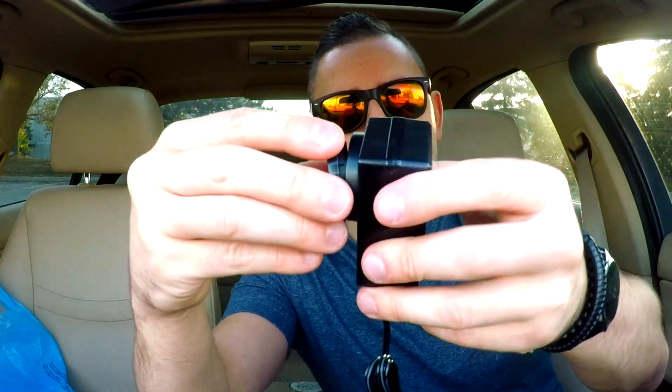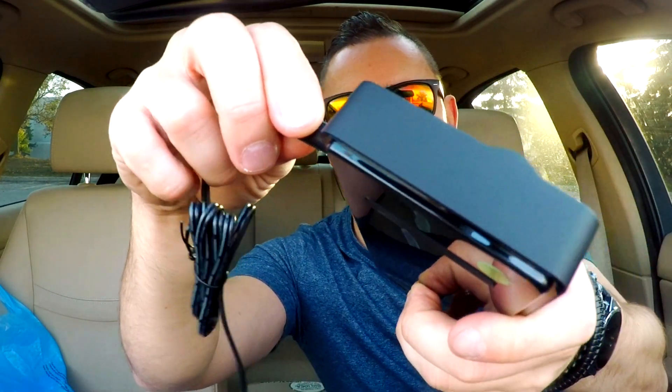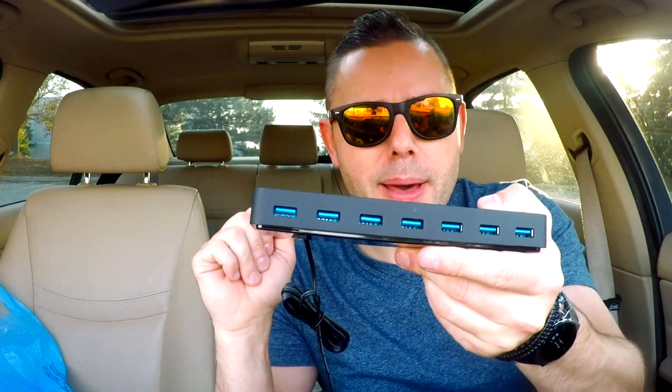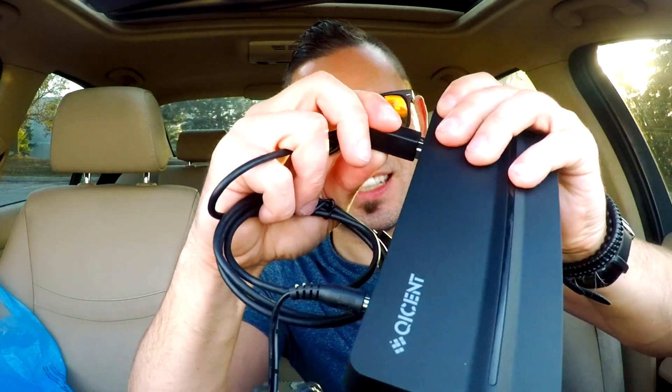This will work in Europe as well — you just have to have the other adapter, and they clearly sent one just for North America. So we clip this guy on, twist it, and then plug it in. The other end goes into the back of the Qcent hub, like so. This will provide power to all your devices.